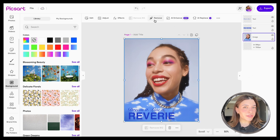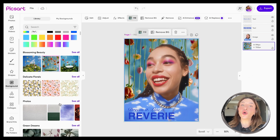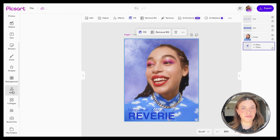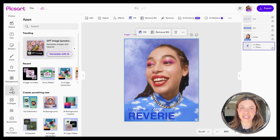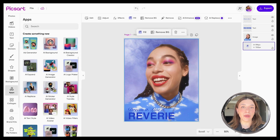And if there's something bothering you in the photo that you just don't want it to be there, then use the remove tool up in the editor. And if you're all about the AI tools, we got a whole suite just for that. So make sure to go check it out because you're going to have a blast editing on our web platform.